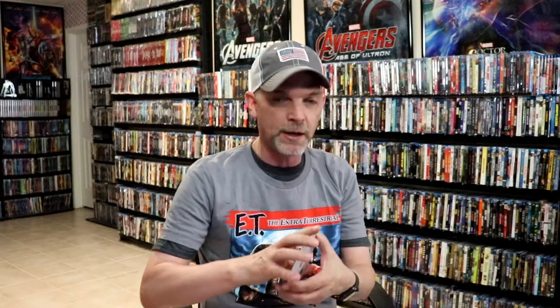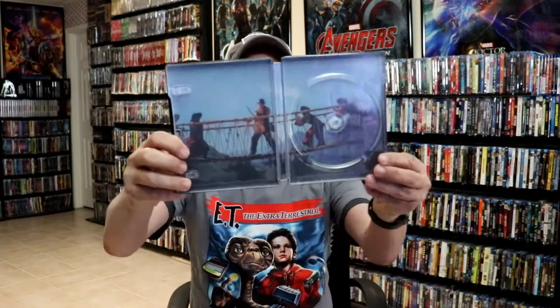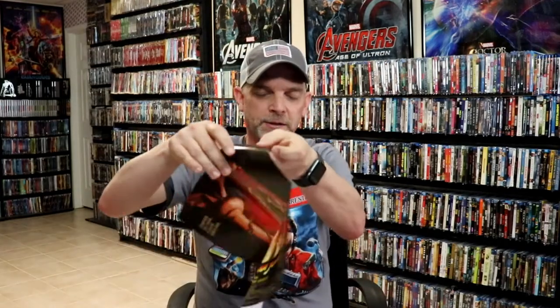On the inside it does have a digital code and just the one 4K disc. And then we do have some inside artwork. It also comes with this mini poster, which is a great addition to it.